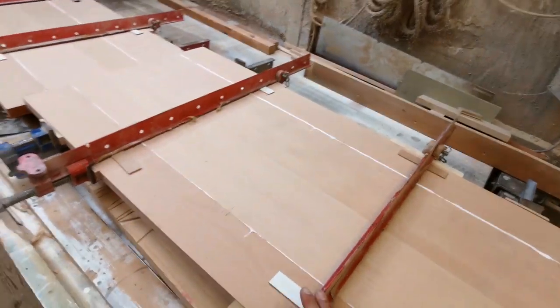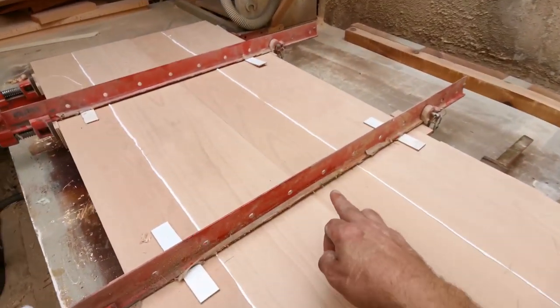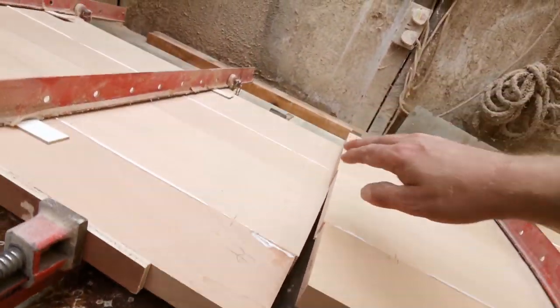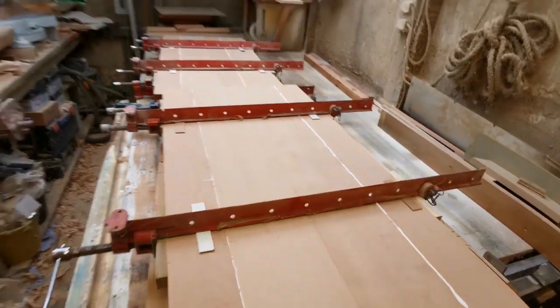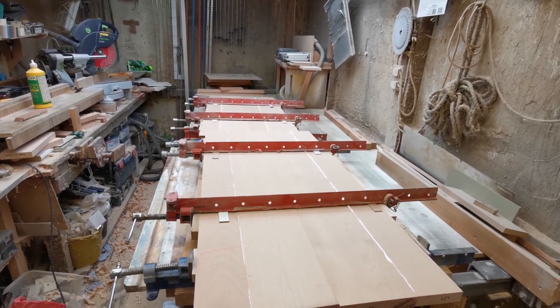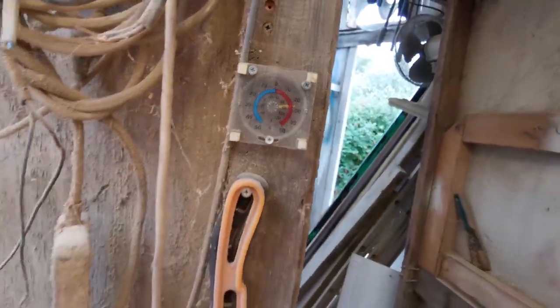I've put four clamps on — it's been a bit longer, lazy putting one in the middle. It's bowed down there because I didn't put a straight edge on this edge, but these ones are pretty flat through there — should be fine. I'm going to leave them overnight. It's sweltering in here — cooler today, but it's still 80 degrees.